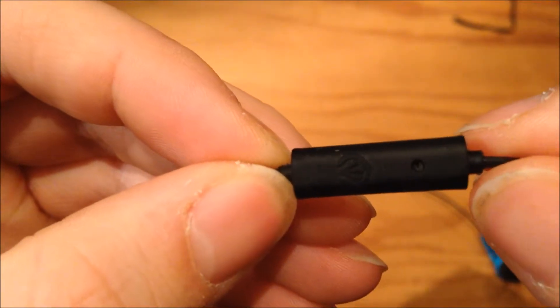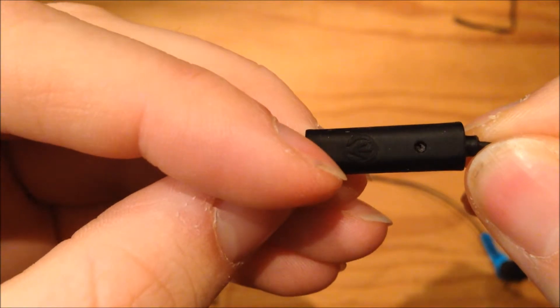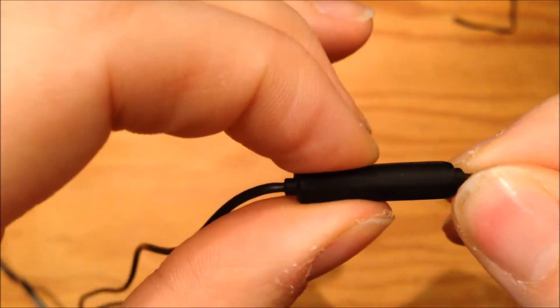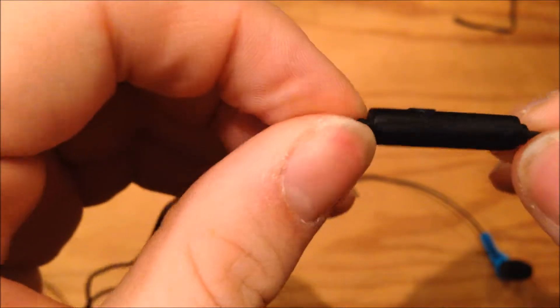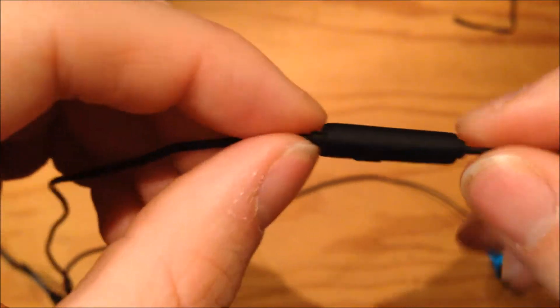There is a very small button on the inline microphone — it's got quite a nice feel to it and doesn't really protrude much.